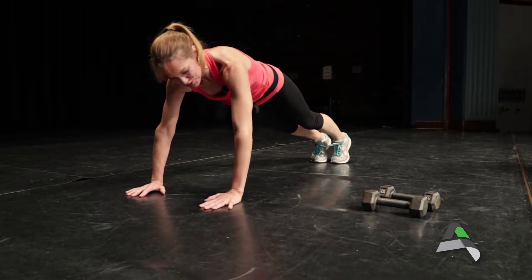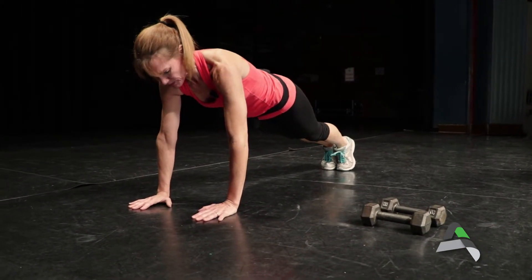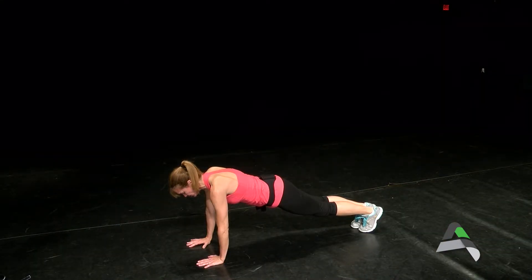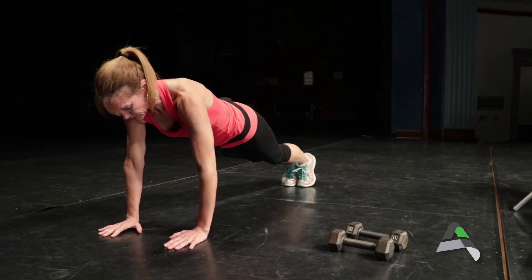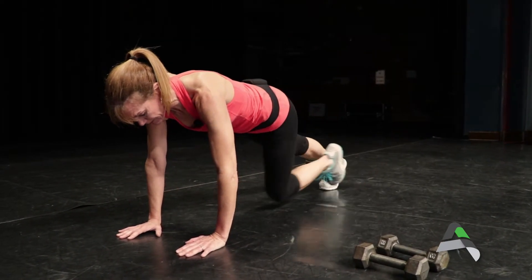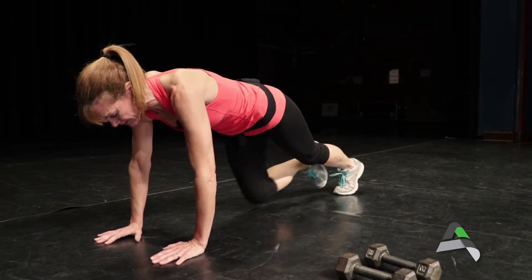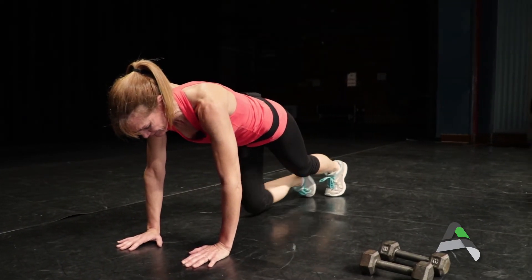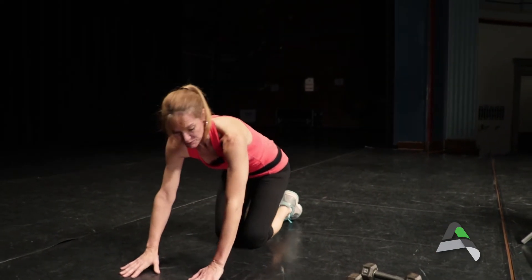Our final move — go right into a plank pose. Bring the hands in a little closer, right into the shoulders. Think about the spine being long, the neck just being an extension of the spine, and just hold it. If you want to add a variation, you could add a mountain climber, bringing your knees in, or add a leg lift. There are a lot of variations for the plank.